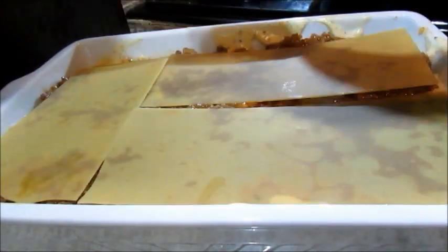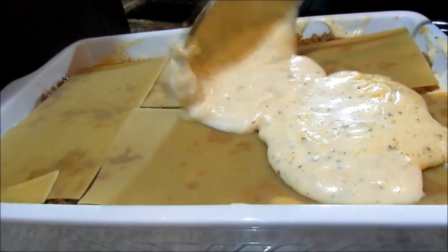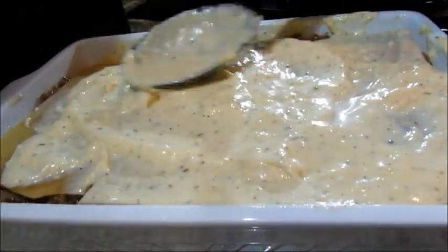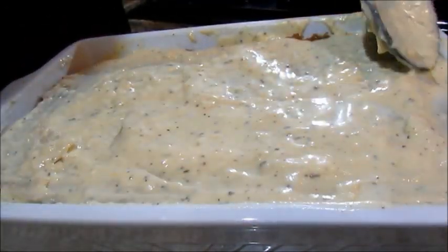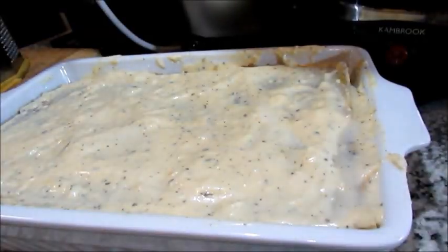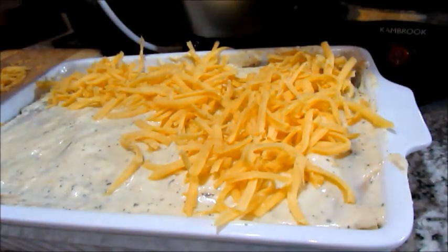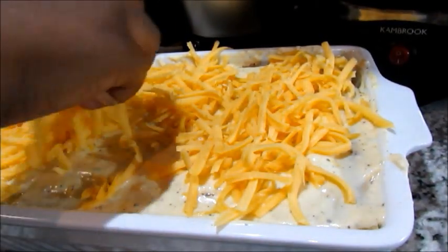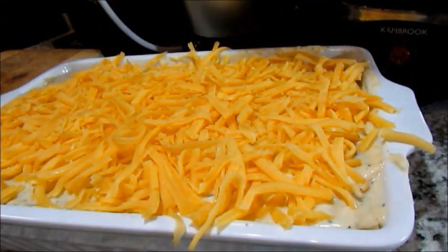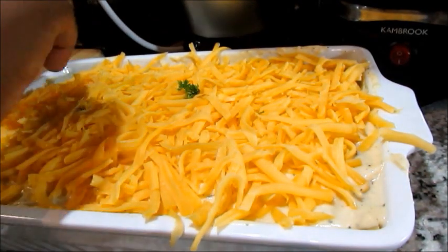For the final layer, make sure you have white sauce on the top and spread it out again, covering all of the corners. Then lastly we're going to add some grated cheddar cheese on top, and I'm also going to add a little bit of parsley on top so it can cook along with the lasagna.